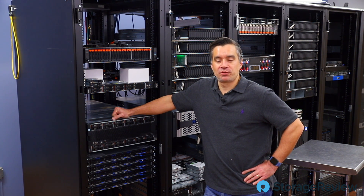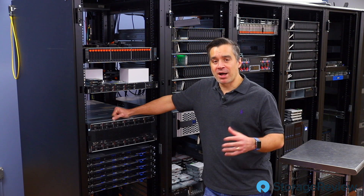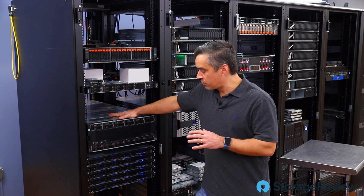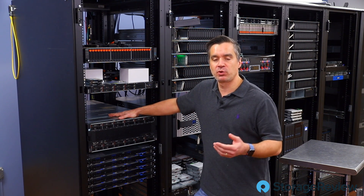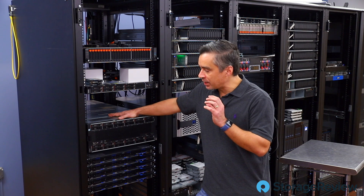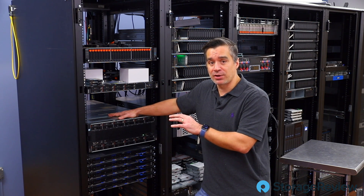Hey guys, Brian Beeler here with Storage Review, and today we come to you with a bit of a heavy heart. Normally we're unboxing things — today we have to box something. We're actually going to give you a little video walkthrough of this Lenovo SR950. We've had this one for a while, and on the way out the door we want to give you a video because the platform is one of the most powerful servers we've ever seen, and we haven't even fully spec'd this thing out yet.